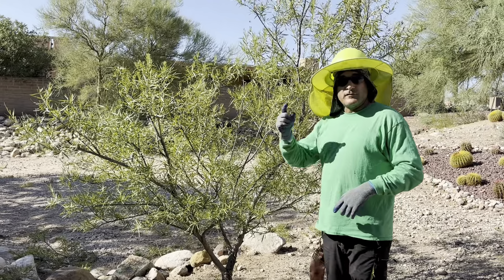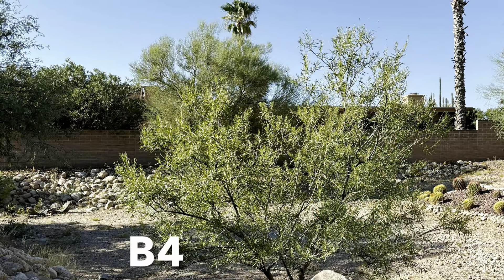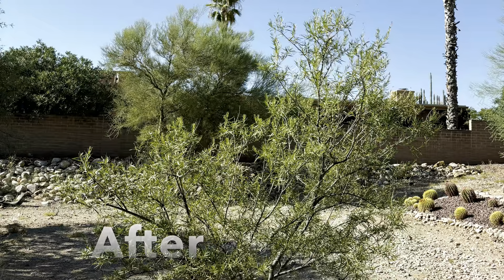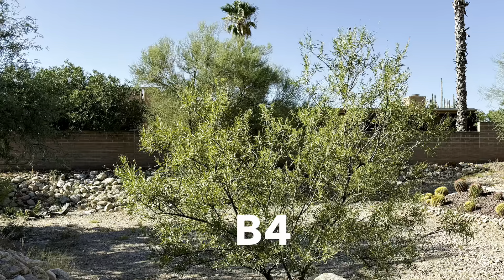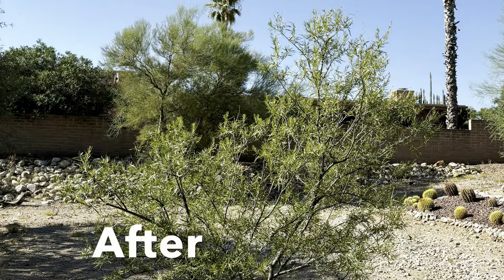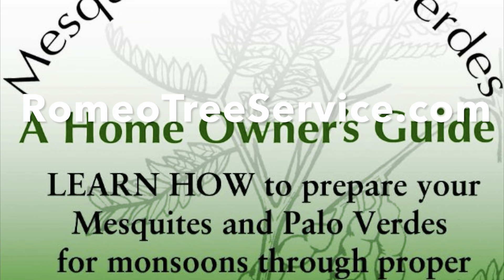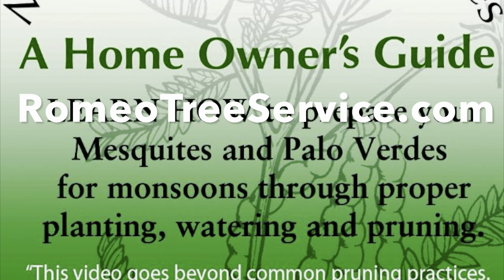I'm Angelo with Romeo Tree Service in Tucson, Arizona — thanks for watching. You can see in this before-and-after that the left portion of the tree has been reduced and subordinated with reduction cuts to make it subordinate from the right, dominant main trunk. Over time that right side will dominate over the top of that left side. To learn more, please go to our website romeotreeservice.com, where you'll find our video 'Mesquites and Palo Verdes: A Homeowner's Guide.'